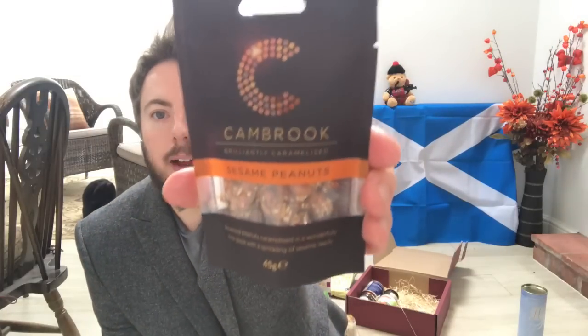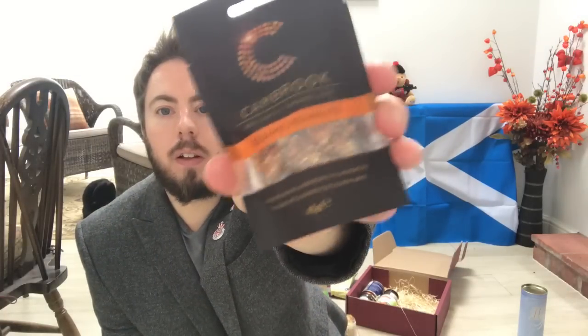Next we have Canbrook brilliantly caramelised sesame peanuts — roasted peanuts caramelised in a wonderfully fine glaze with a sprinkling of sesame seeds, 45 grams. These were handmade in England, in Hampshire. So again, not a Scottish product — but are these popular in Scotland?